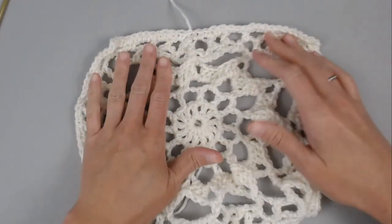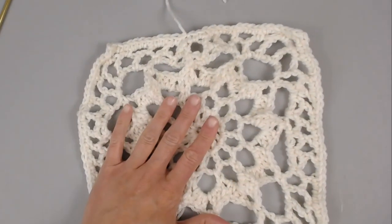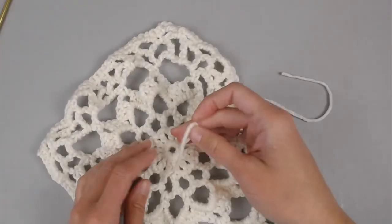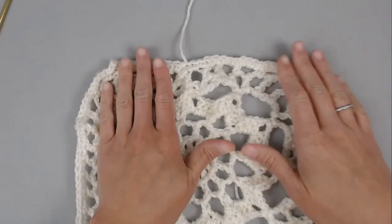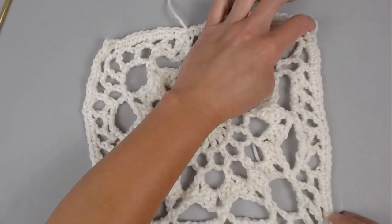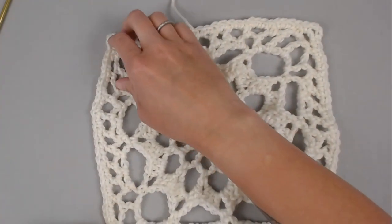Yarn over that tail, pull through the loop on your crochet hook, pull tight for a slip knot, and your granny square is complete. The only thing left to do is take your yarn needle or tapestry needle and weave in your ends from both the beginning and the end. If you'd like to block your granny square to give definition and make the sides straight, that would be a great idea. Thank you so much for spending time with me today crocheting — I hope you have the best day and I will see you with my next video. Bye guys!